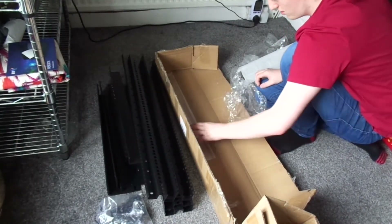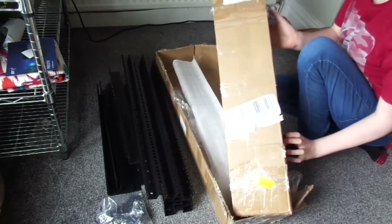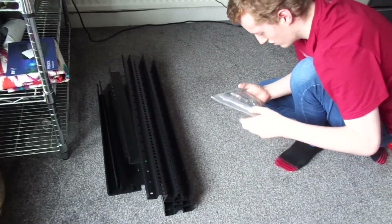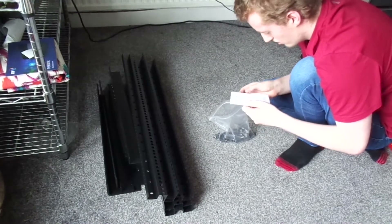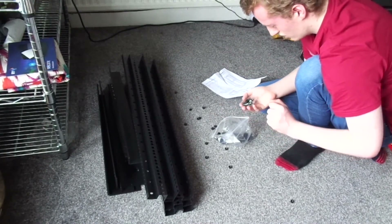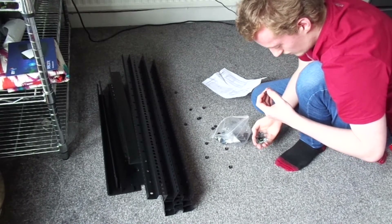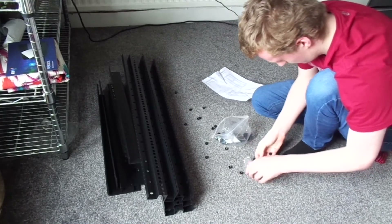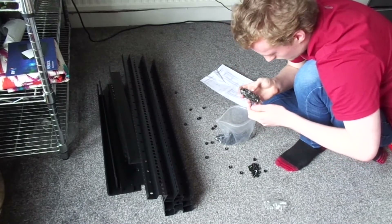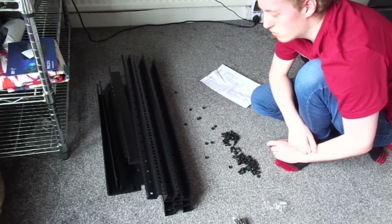So that's everything that's in the box. Let's have a look at these — it looks like we've got assembly instructions. It looks like these are all the nuts they use to assemble it — they've fallen inside the bag. I'll stop the recording and get back to you once I've figured out how to put this together.